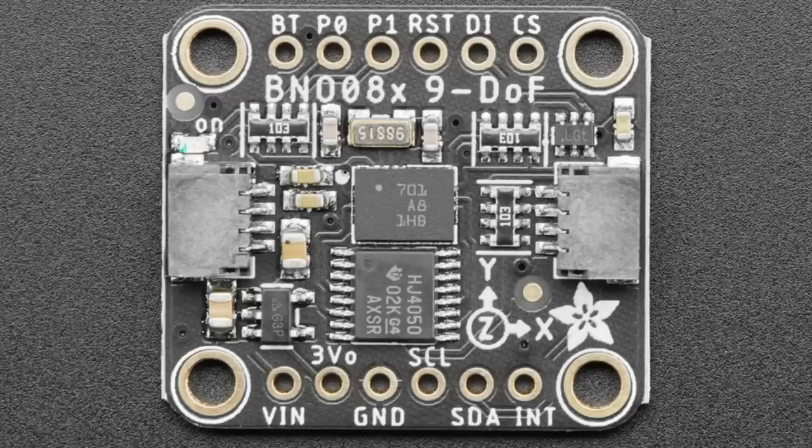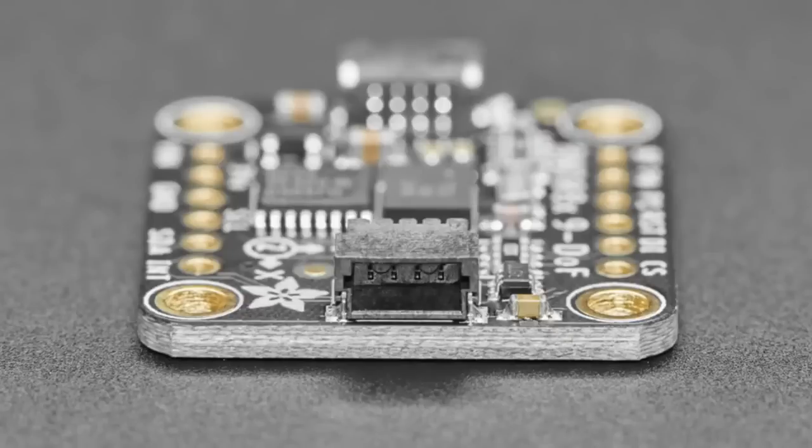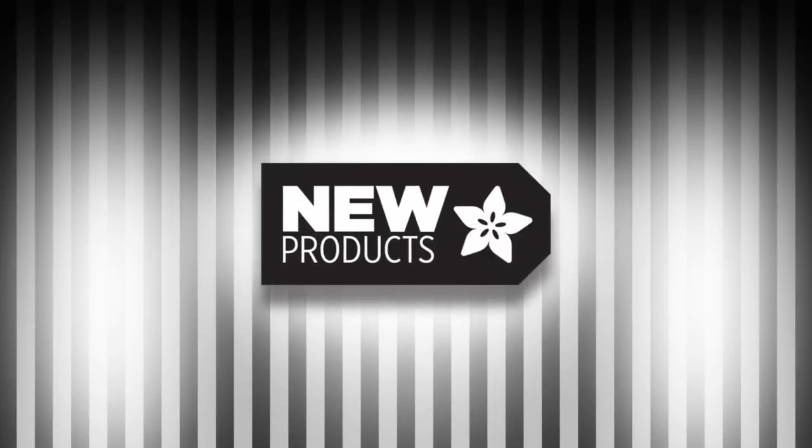So pick one up. It comes ready to go in our STEMMA QT format for easy use. I think we'll see a lot of people use this with drone robots, DIY drones, DIY robotics projects, and interactive art projects where something reacts to motion or activity and the person just wants to get the project up and running. That's new products.